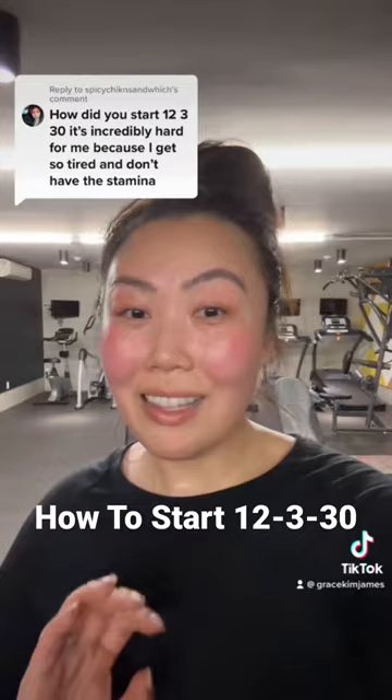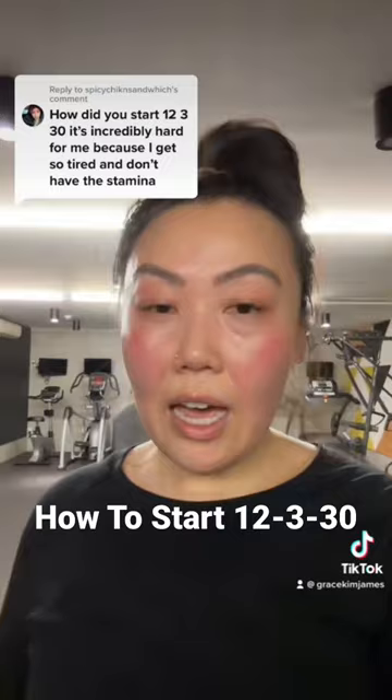Reminder that the workout is walking at an incline of 12.0, three miles per hour, and for 30 minutes.